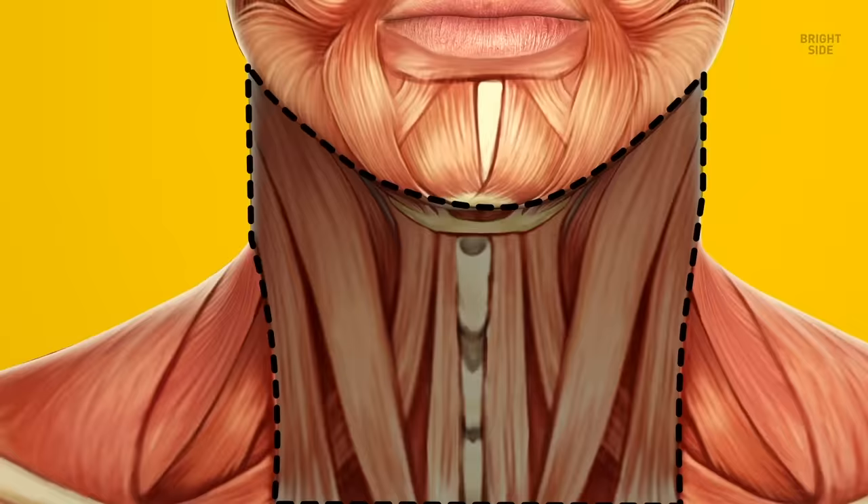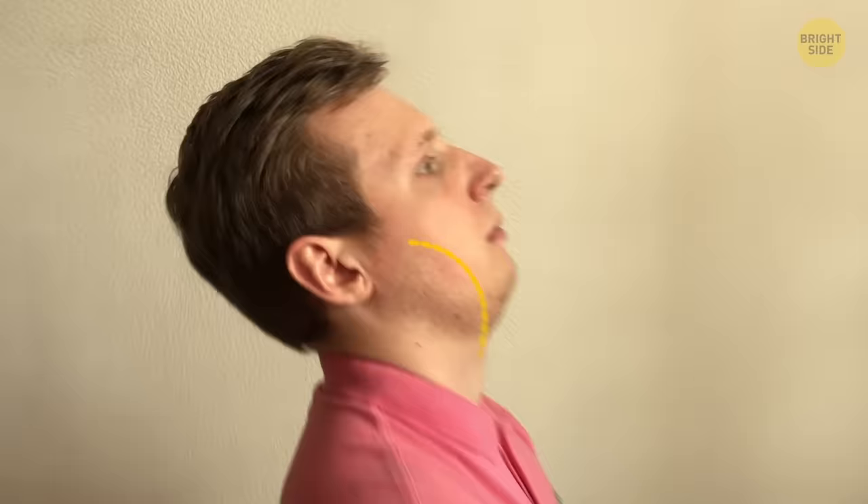Let's go back to the muscles in your neck with the collarbone back up. Sit on the floor and keep your head level with the ground. Bring your head back until you feel the muscles on the sides of your throat stretching. Then bring your head back to the starting position. Do 3 sets with 10 reps each.